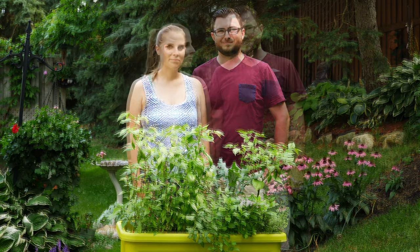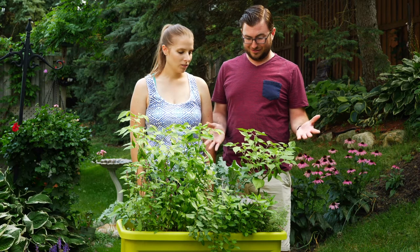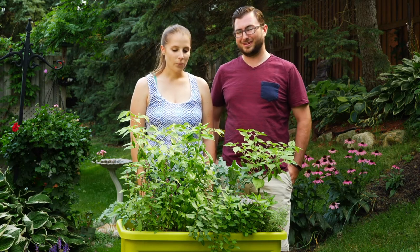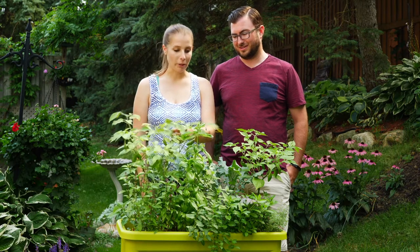Hi, I'm Cory. I'm Michelle. And today we're going to be harvesting some herbs. We've really enjoyed growing our herbs this year. They've done really well for us and as you can see they look awesome. We give them a lot of sunlight and a lot of water to keep them this green and healthy looking and growing like crazy.